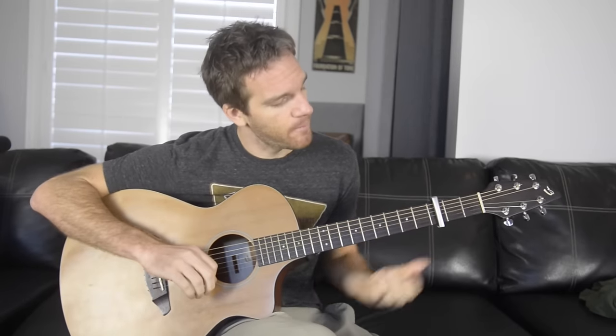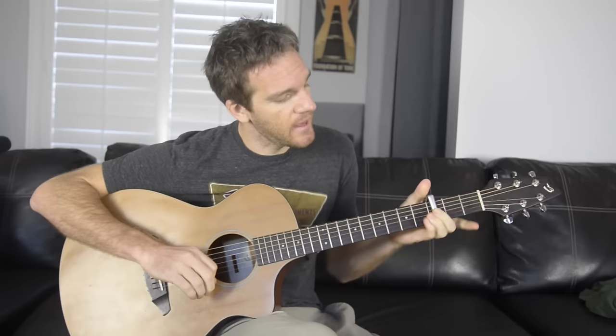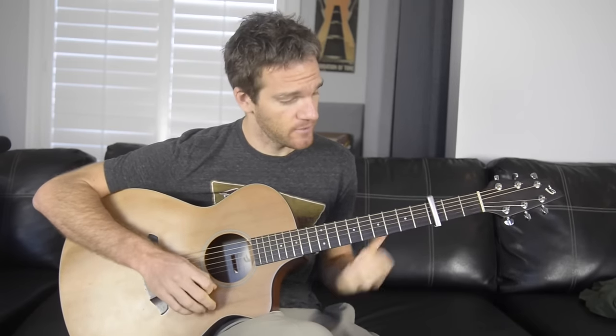We're gonna start with an acoustic guitar, capo on the third fret, because I want to use some open chords. It's really in C minor, but when you have a capo on the third fret, the A minor becomes a C minor in reality. The song is in a waltz — in three — so we start with A minor to E.